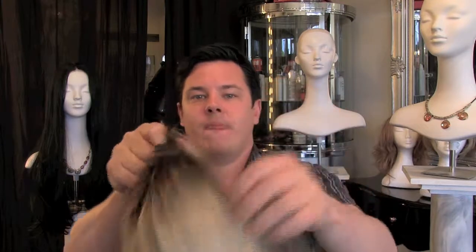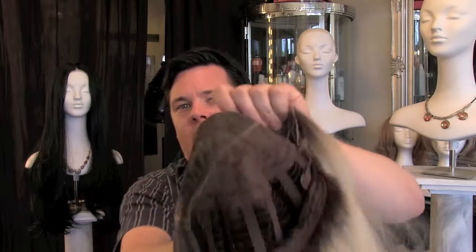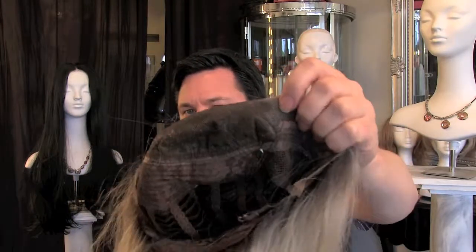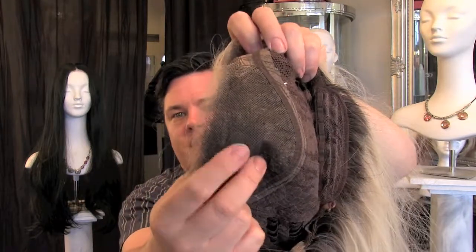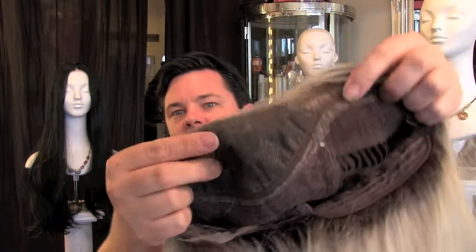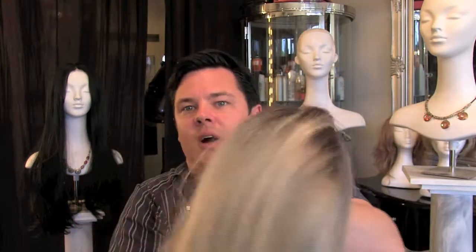Let's have a look at the inside of this wig. So there's the top there, and if you have a look you'll be able to see all of that — that flywire mesh — and that's where all of the hair is tied into.